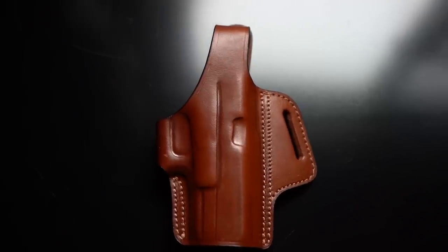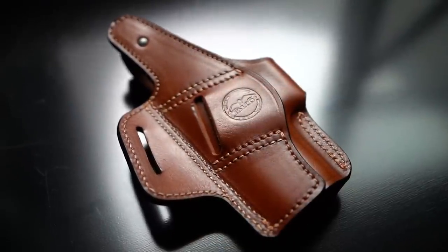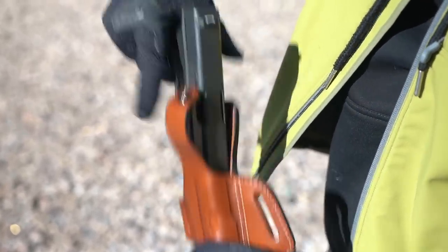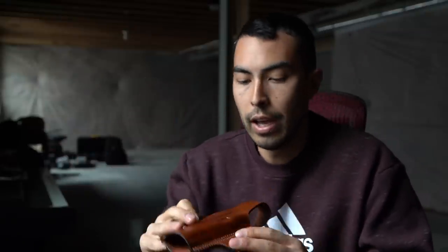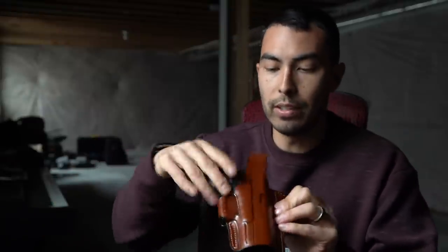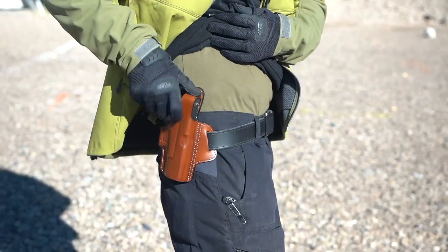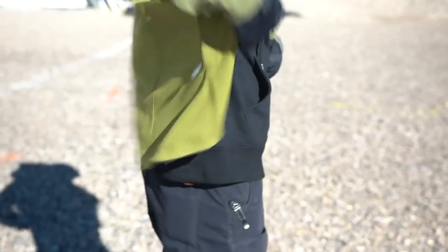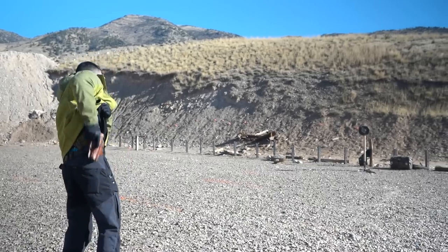Moving on to the other holster — this one is intended to be worn outside the pant with a belt threaded through. It has a thumb break on top for extra retention and security, so when you're wearing outside the pants you have something extra holding it in. To draw you push down on the thumb break to release, then draw the gun. I prefer having that extra retention on an outside-the-pant holster even if it's just to prevent the gun from falling out. Falling out is certainly not a concern with this holster — it's very form-fitting and holds the gun in place extremely well, maybe a little too well.